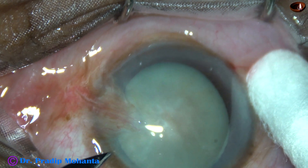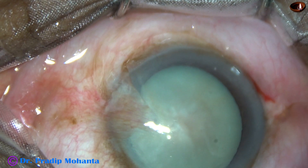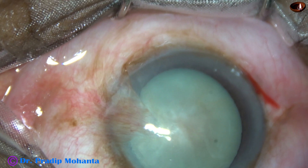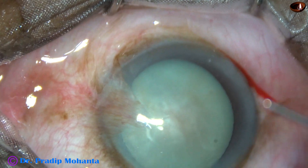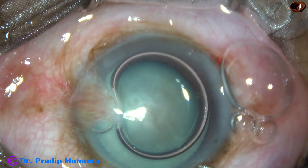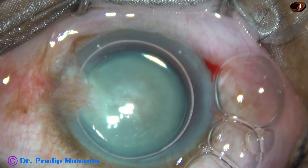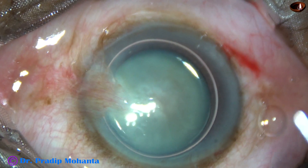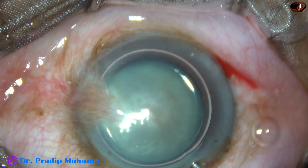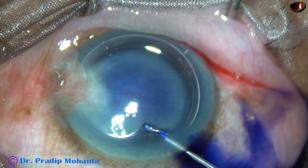Usually, when I do direct chop, I keep the bevel of the phaco needle towards the cornea. But in this case, the bevel was towards the posterior capsule, and I could do a nice job, and the nucleus divided into two hemi-nuclei completely. Let us observe this surgery.